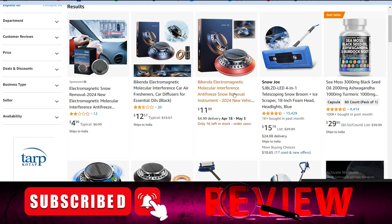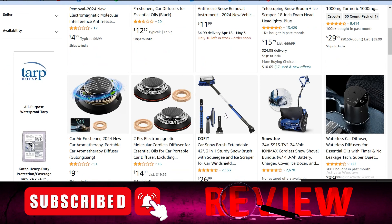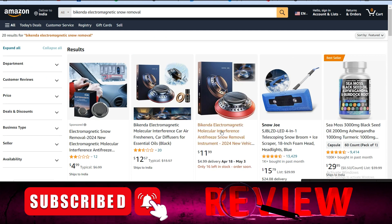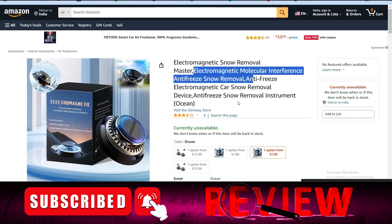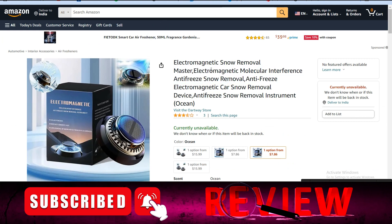As you can see on your screen, there are lots of magnetic snow removal products listed on amazon.com and all of them are fake — none of them are going to work for you. If you purchase this product you are going to regret it. So the conclusion is: you should not purchase this product.